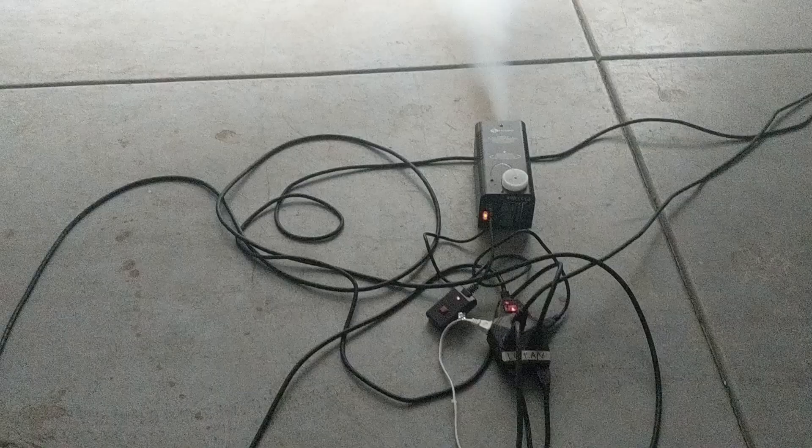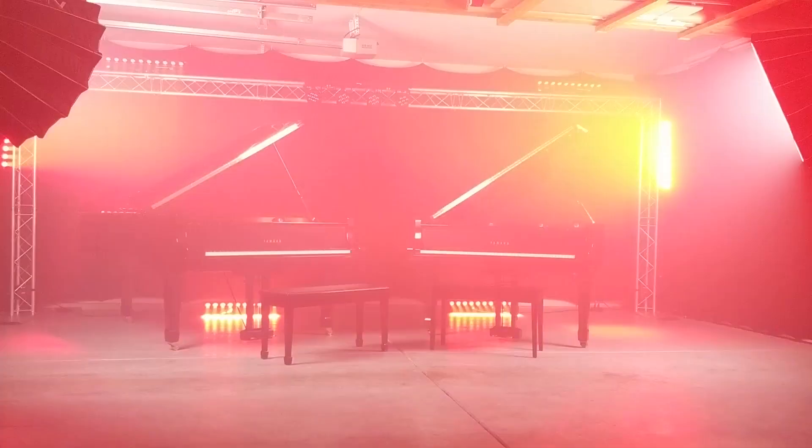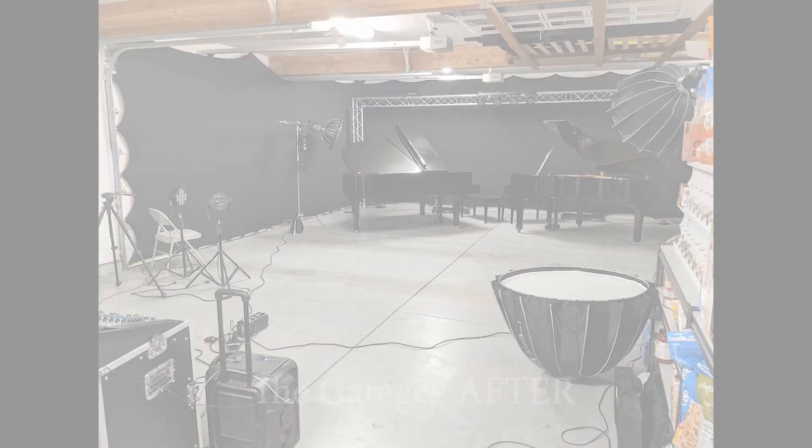We are getting ready to film. This is our garage. It's pretty cool, huh? There's Kimberley. This is your home. I'm hungry. This is our brand.